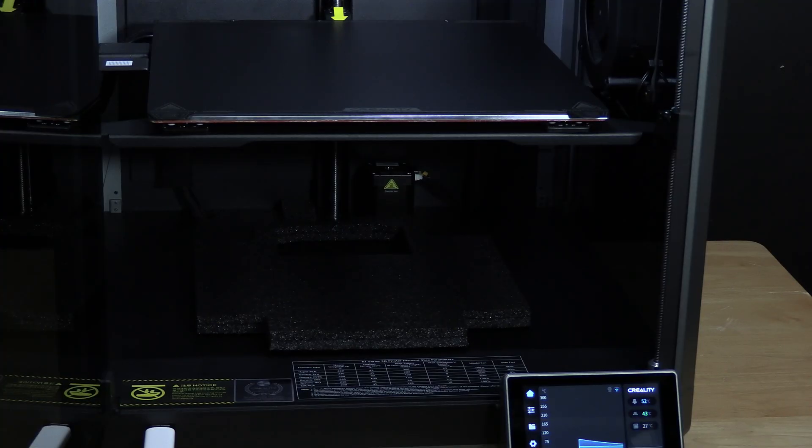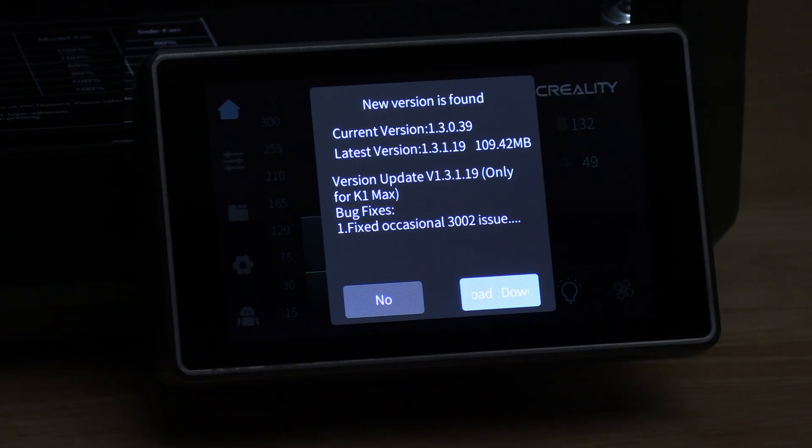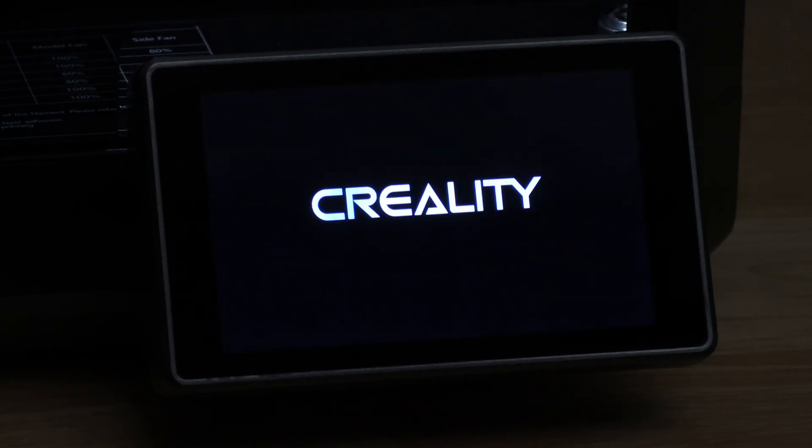Now that setup on your K1 Max is complete, you will notice a surprise: one last piece of protective foam padding under the hot plate. Go ahead and discard that now. Your machine may immediately prompt you for a firmware update — go ahead and press download. I know some of you are hesitant to install firmware updates, but it's likely your machine is far behind, so I would go ahead and get that firmware going. Please don't worry if it hangs on the Creality logo for a while — this first boot after the update may take some time.